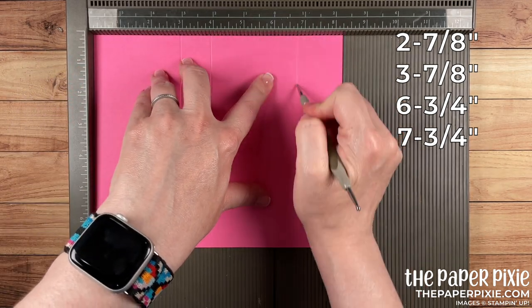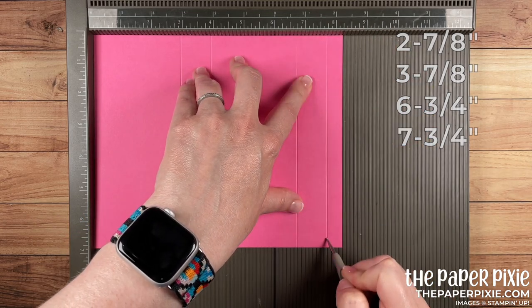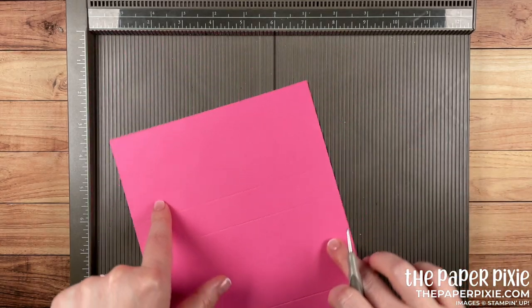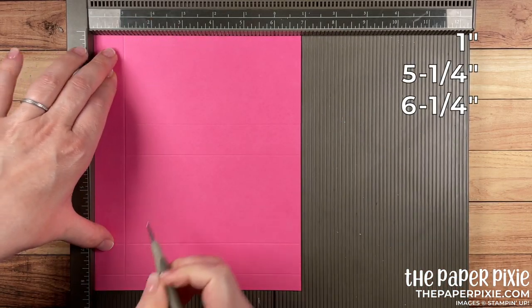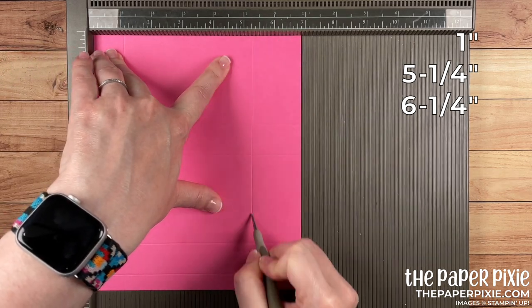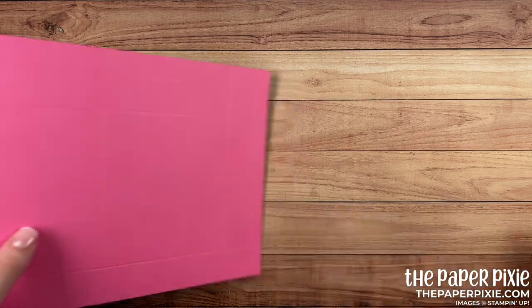Continuing the scores at six and three-quarters and seven and three-quarters. Then rotate it clockwise and score at one inch, five and a quarter, and six and a quarter. Next, fold and burnish on all the score lines.